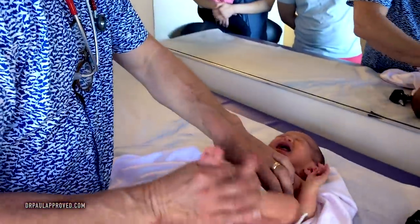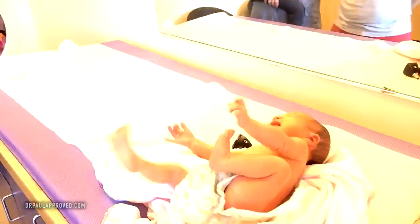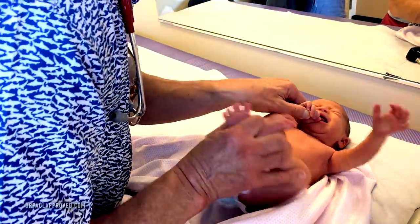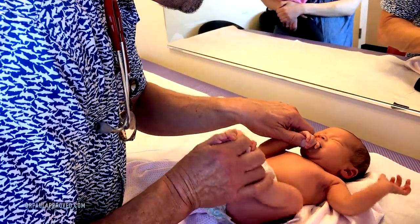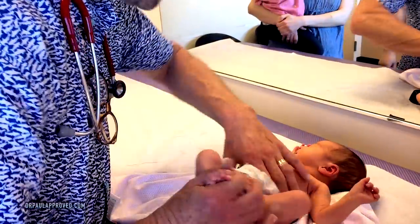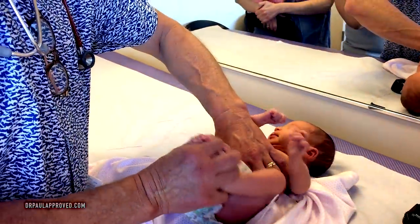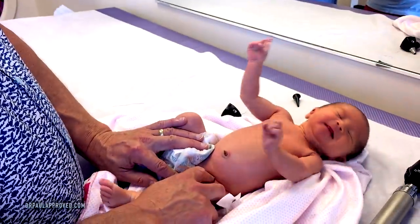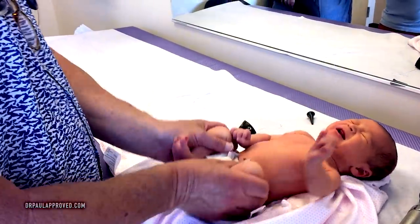We check the abdomen. I'm going to put the light back on just so we can see what we're doing. I jiggle the feet like this because it allows the stomach muscles to relax and I can feel for masses in the abdomen. And then I'm checking for femoral pulses — it's very important. You rule out coarctation of the aorta when you feel a good femoral pulse.